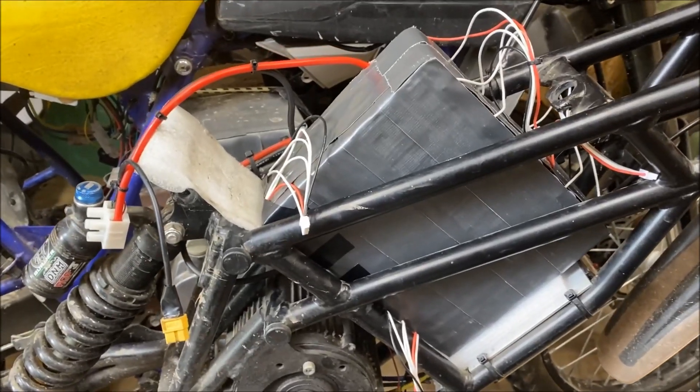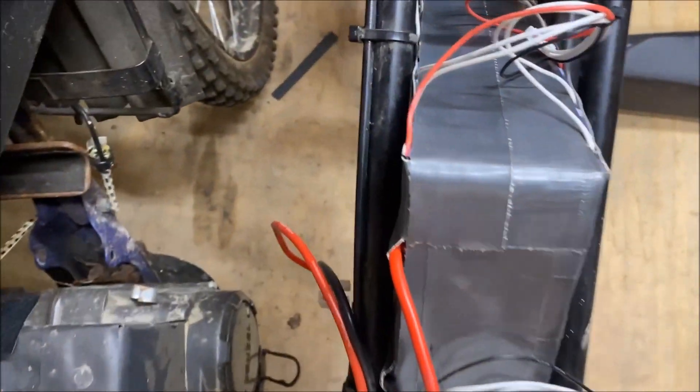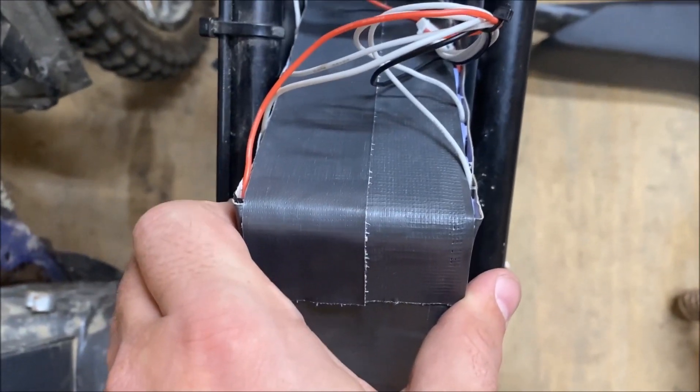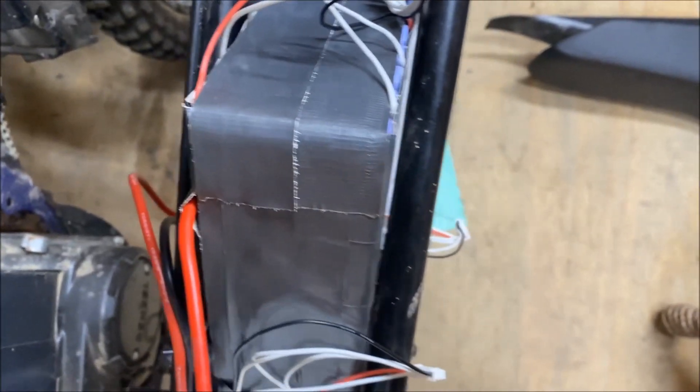So the 20-cell 4P Sanyo 40T pack drops right into the Kuberg frame, and these are 21700 cells, so it's a pretty close fit. Now that I know what I have to work with, it looks like I have maybe an eighth of an inch on each side, so I can build this battery up with a little bit of protection.